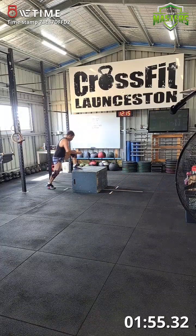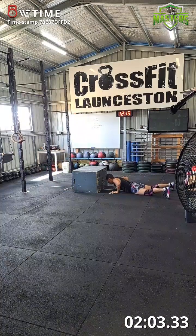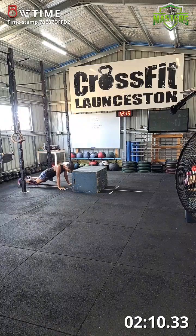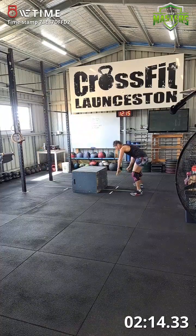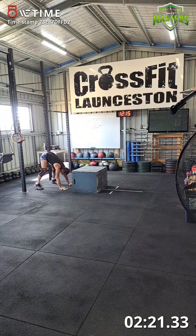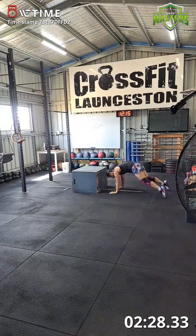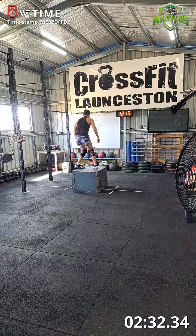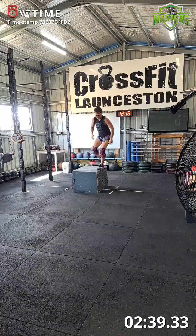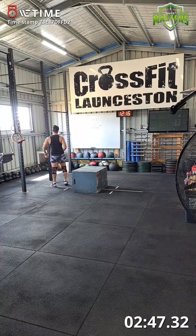Second round of burpee box jump overs: one, two, three, four, five, six, seven, eight, nine, ten. Back on the pull-ups.